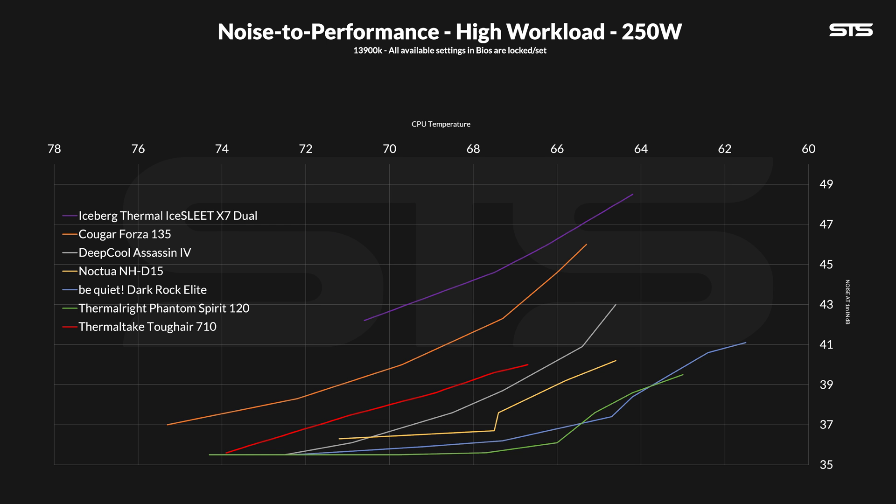Sure, it outperforms the Kuga Forza 135 in noise-to-performance — that's one thing Thermaltake did well — but not at this cost. And at 320 watts, well no, it just didn't.